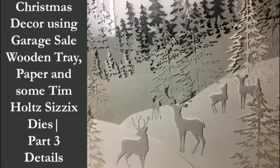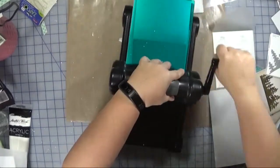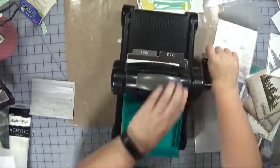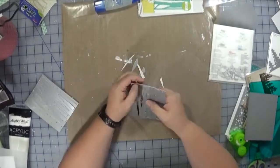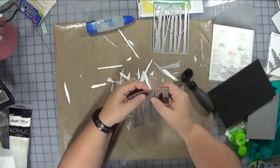Hi everyone. Welcome back to Creatively Crafted Life. This is Melanie and I am bringing you part three in my home decor project, which is this winter wonderland deer scene that I'm making a shadow box of. Previously we've painted and prepped the shadow box, we've added lights, and now it's time to add all the different layers.